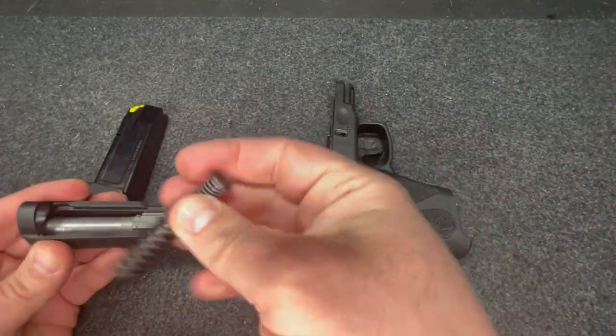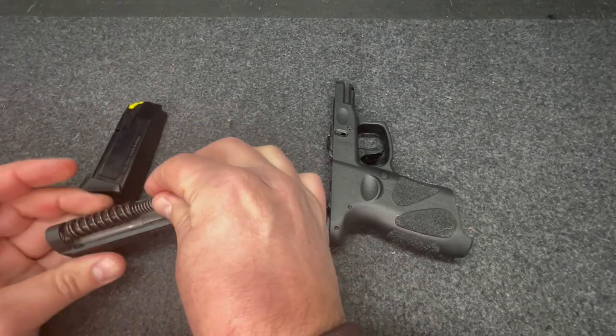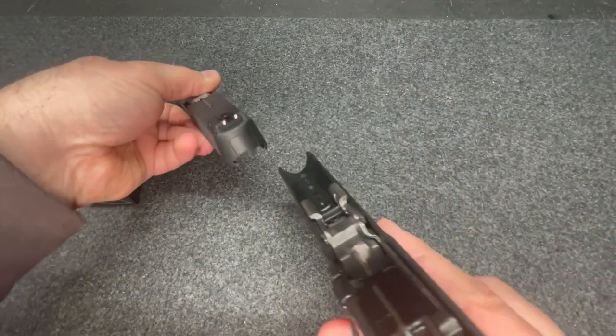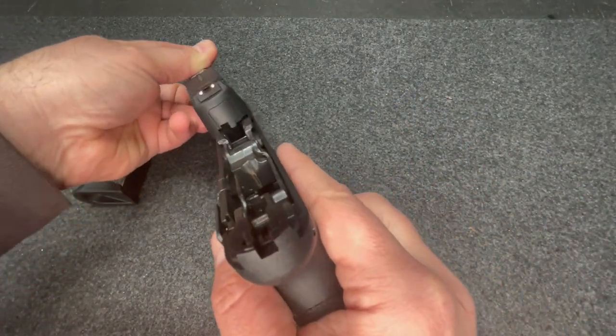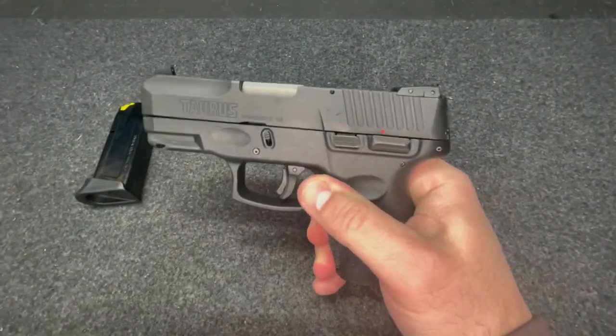Barrel, large end into the slot. See the tabs, line the tabs up. Rack and you're back.